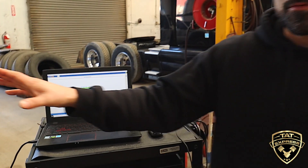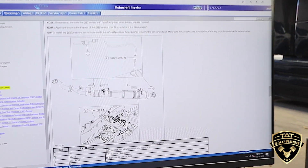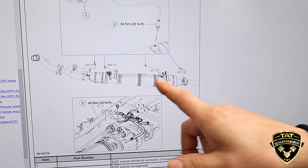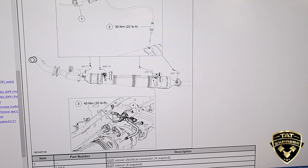Another thing I have shown here is how this filter is actually installed into the truck so you can get a better idea of what we're looking for. This is the downstream of the exhaust. We've got four temperature sensors monitoring this, and this is what we're going to be seeing on the computer.